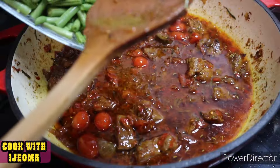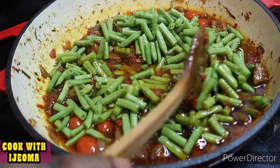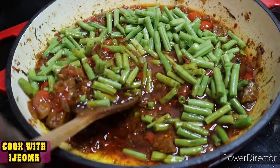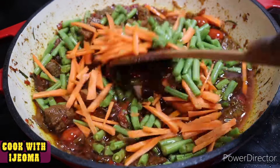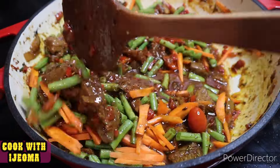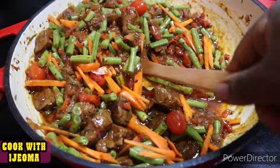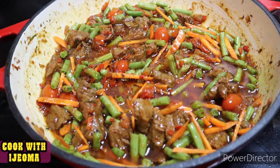Next we add the vegetables — the green beans we've been talking about — and we also add carrots, because without carrots this stew is not complete. The carrots boost the flavor very well and make the stew look more beautiful.